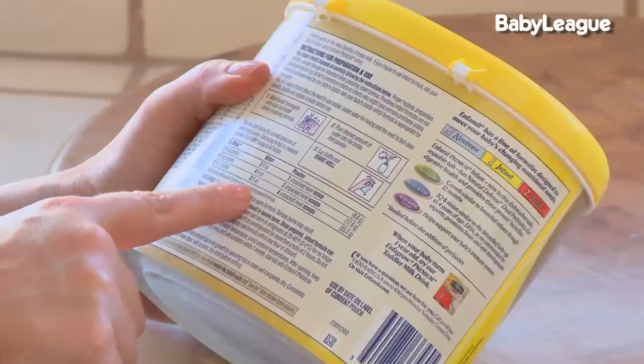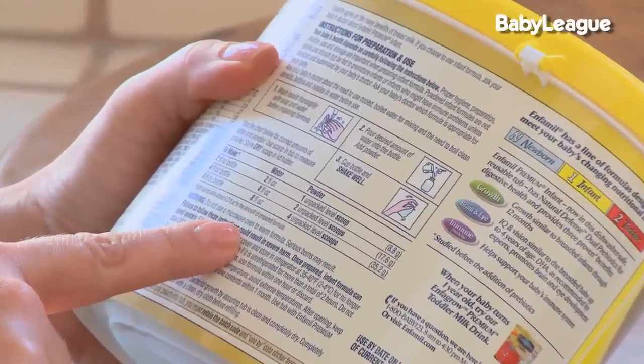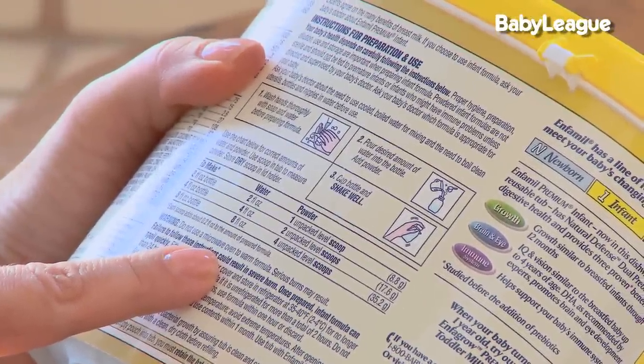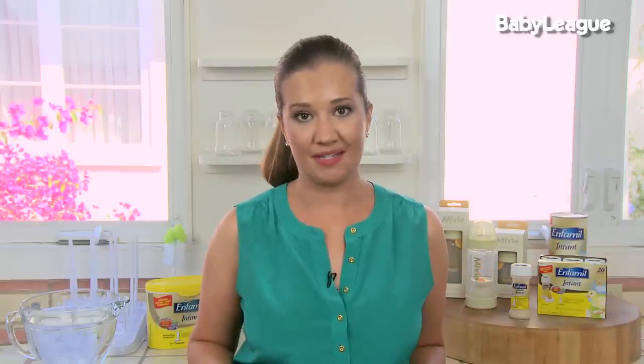We want to read the instructions on the formula container and follow the exact measurements recommended by the manufacturer for preparation. Now parents, I know times are tough and formula can be expensive — I have 4 kids, I know. But please avoid the temptation to water it down and try to make it stretch. It's not safe for your baby. In fact, it can harm them nutritionally and developmentally. So we want to avoid that.